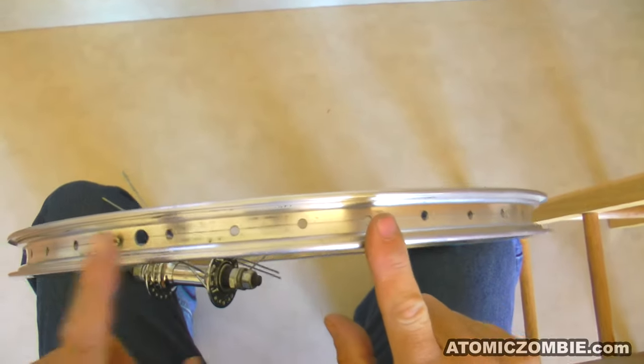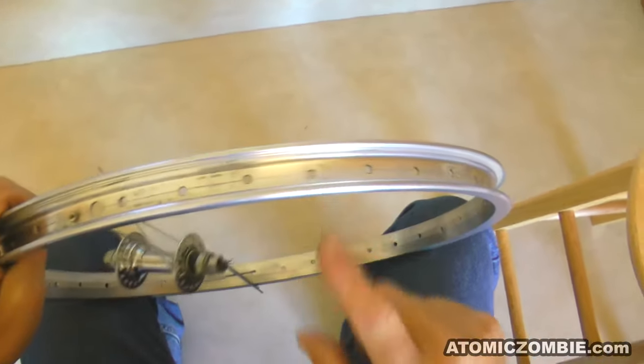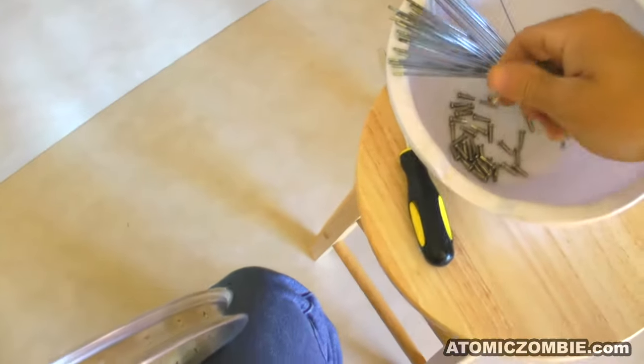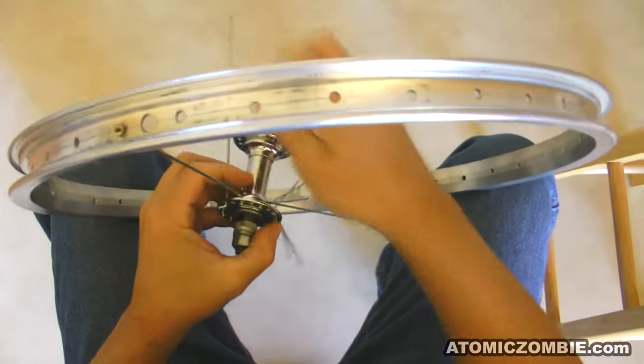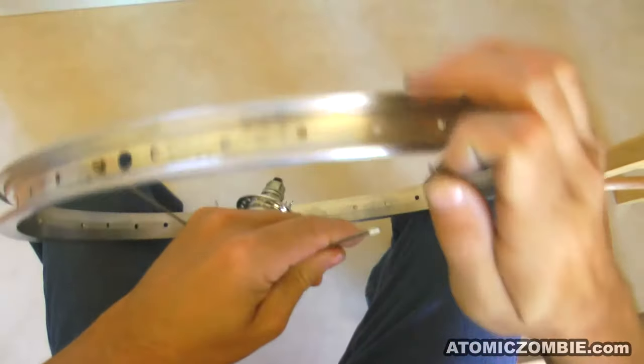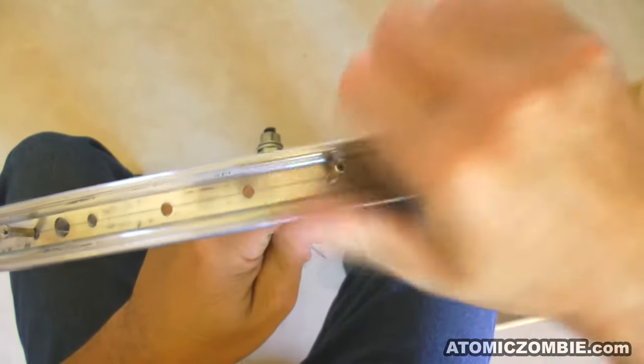You'll be skipping 1, 2, 3 and installing into the 4th hole, leaving a gap of 3 empty holes between each spoke. Most mistakes will be made on the rim when skipping holes, so double check your count while installing single spokes, and after, when a full set of 9 spokes has been installed.